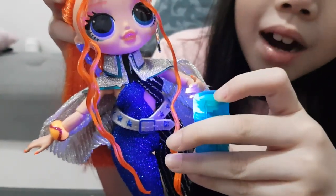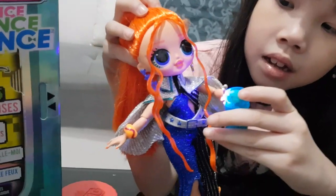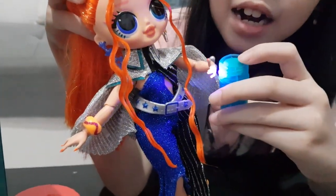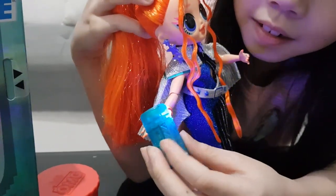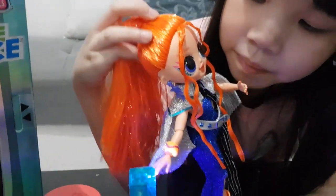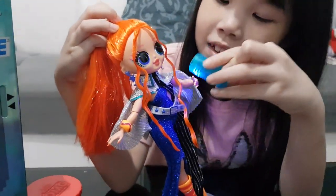Her nails glow! Look at that guys, it's glowing. Pretty right? Her lips too. Cool.